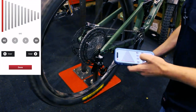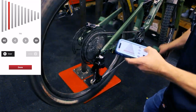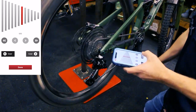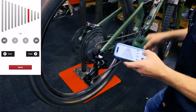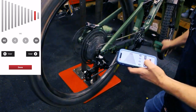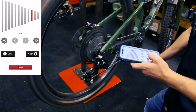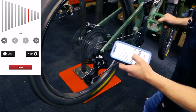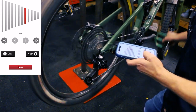Now we have all our gears set — it should shift pretty well through all the cassette positions. I'm going to run through to make sure there are no weird drops, no hesitations, no dropping into two cogs and coming back. There's a little hesitation on one, so I'll micro-tune that — shift it up a little and I'm happy with that.